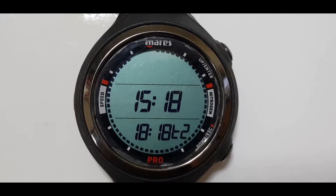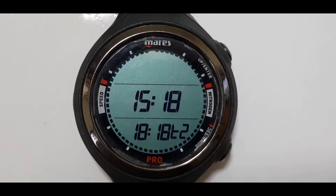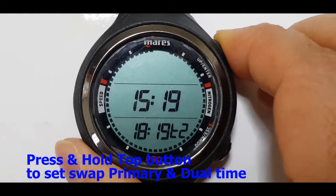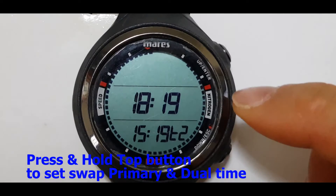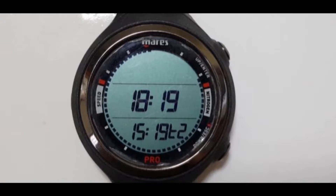And if you have finished diving and you are back to your country of origin, again go to this mode, press and hold the top button and it will swap between the primary and the dual time. So this is how you use your dual time feature for your Mares Smart Pro dive computer.